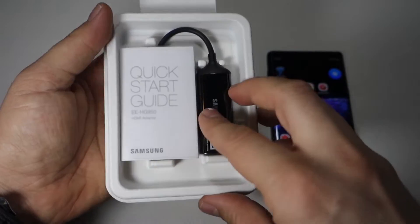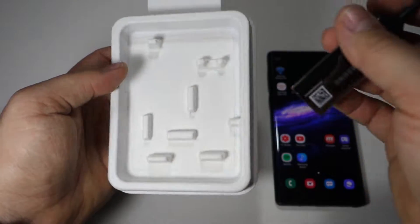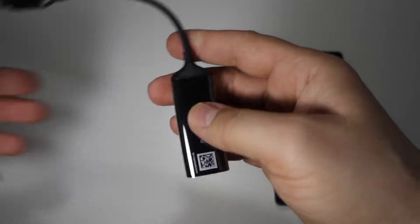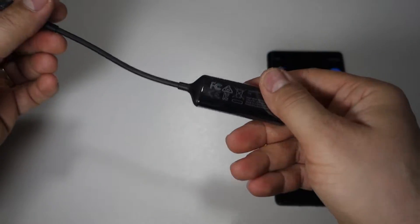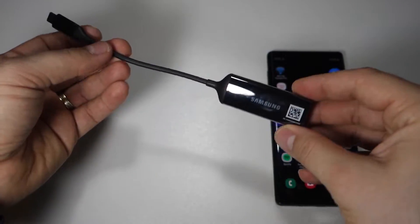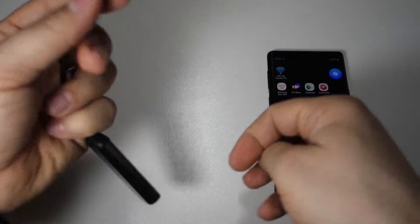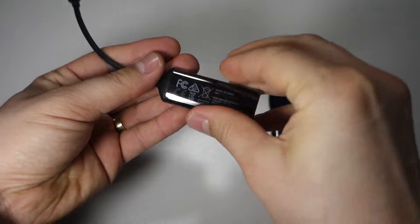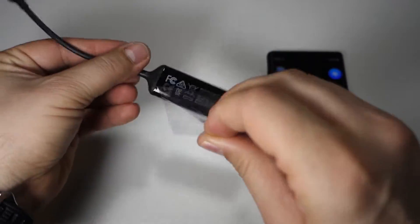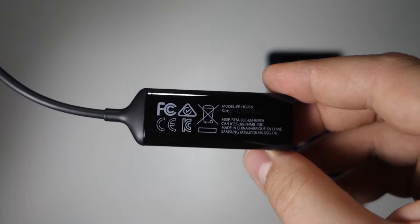This is an adapter. It has a USB-C connection for your smartphone, and also on the right here, you have an HDMI connection. So you can insert into this adapter any HDMI cable and connect it to your TV, a display, a laptop, or a PC.